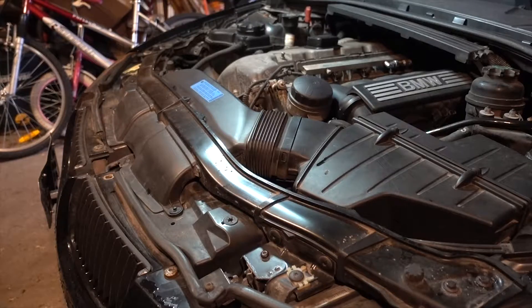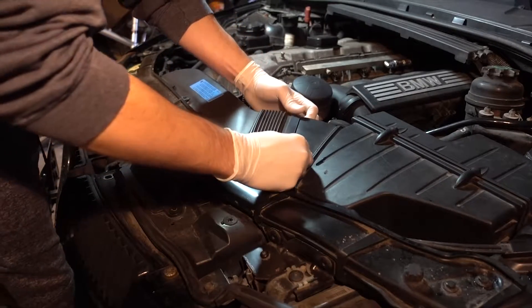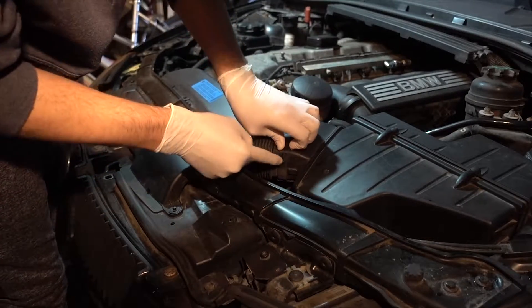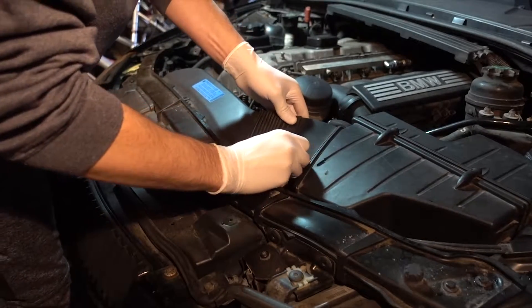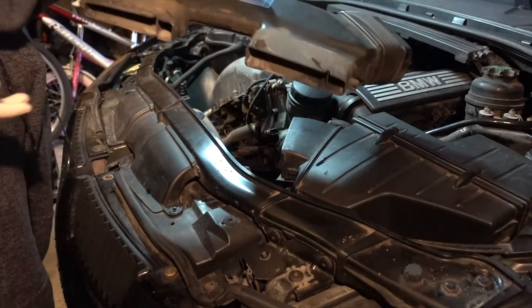That's two. Now comes the fun part of taking out the snorkel. I'm just going to start by detaching it right here — there are little clips that you can see. It's kind of hard to get to come over, but once you do that you can just pull it out like this and it'll just come right out.